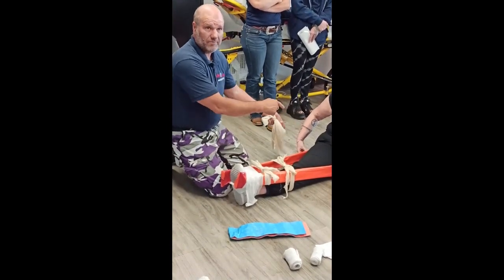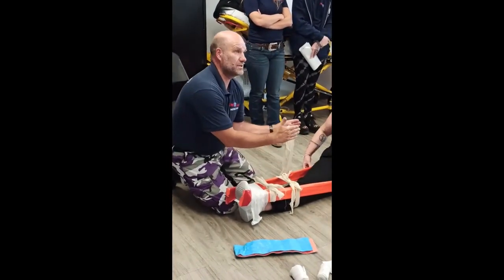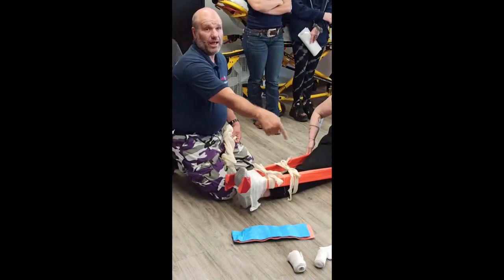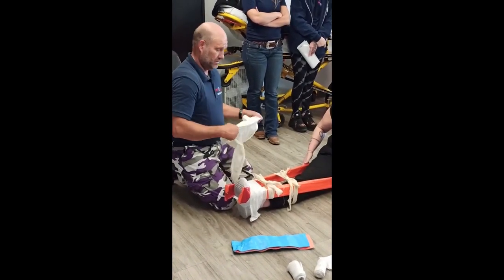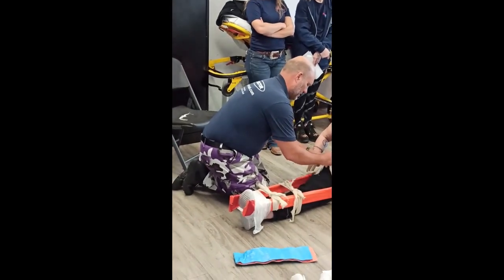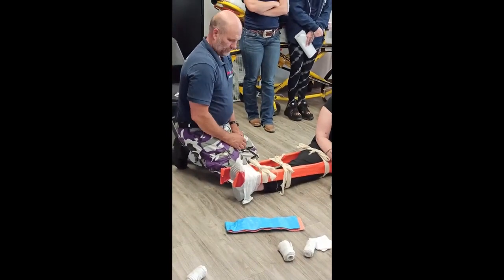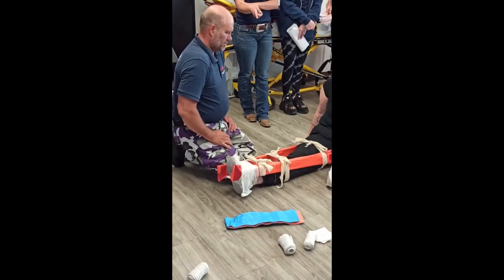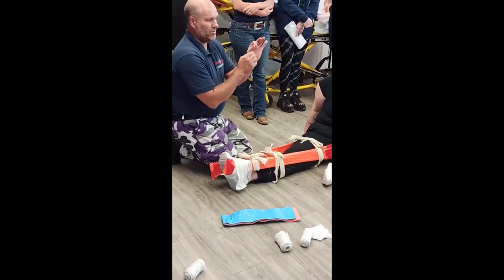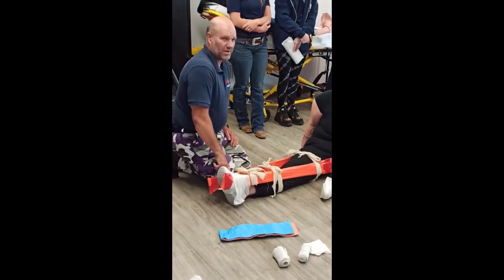You can also use the other leg as a splint if you want to. Splinting and bandaging is basically EMS arts and crafts. For the pulse check on the leg, you check right here — behind the ankle, between the ankle bone that sticks out and the Achilles tendon. You reach up in there and push and you feel a pulse. It's called the posterior tibial. There's also the dorsalis pedis, which is on the top, but that's harder to find.